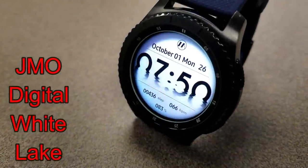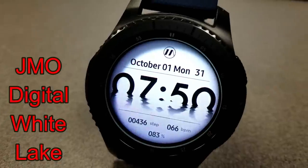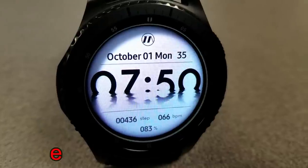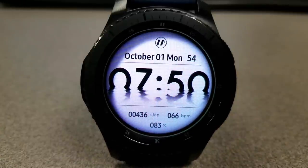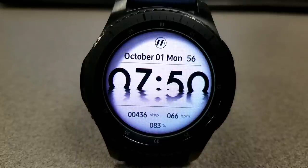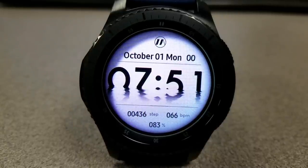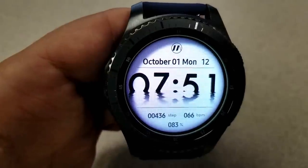First up is a digital watch face with a light colored background where the digital time is shown almost sinking into the water — you can see the reflection and ripple effect just under the digits. It's a very cool looking face, and the only thing that would make it nicer is if the water was animated. This one also displays your step count, heart rate, and battery remaining at the bottom of the face.